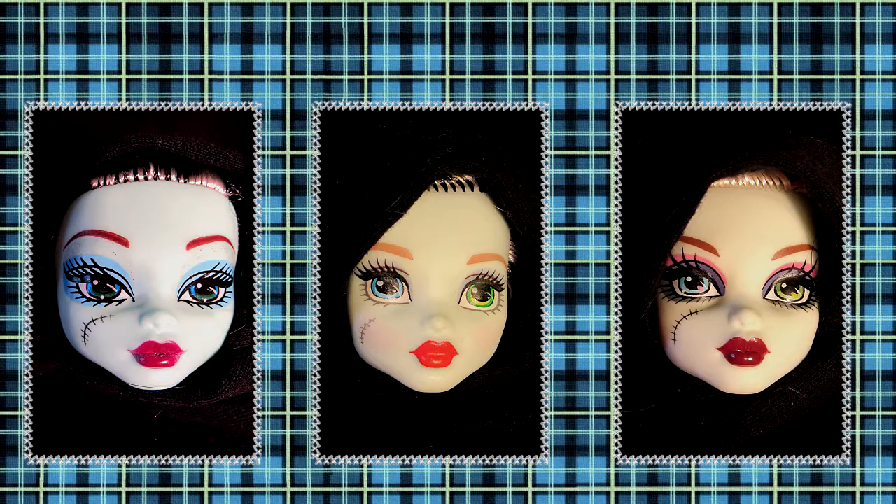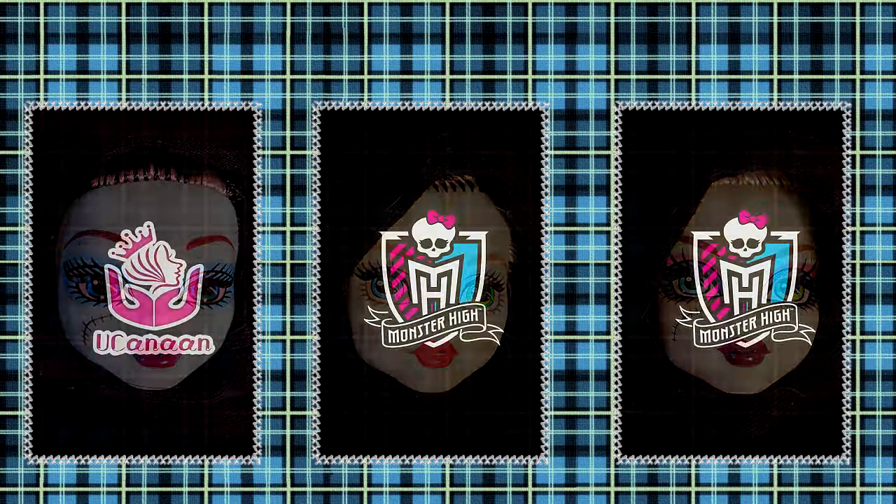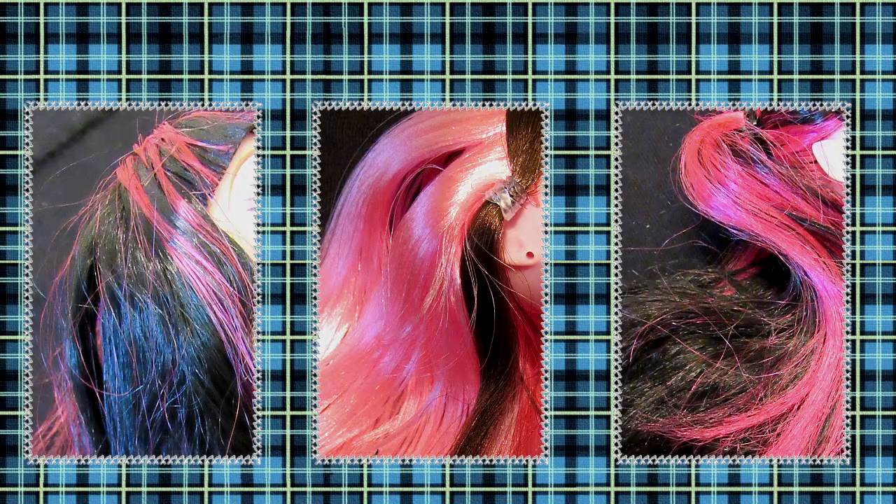Which of these Frankies do you think is the fake? Let's see if you can tell which one is the fake Draculaura by her hair.